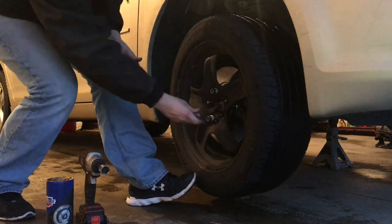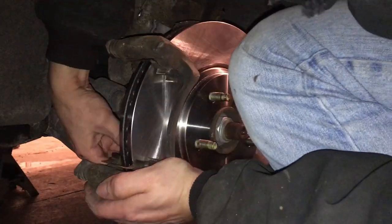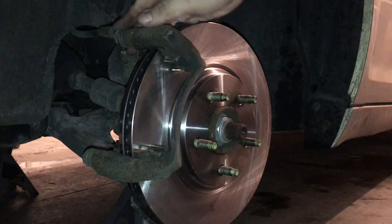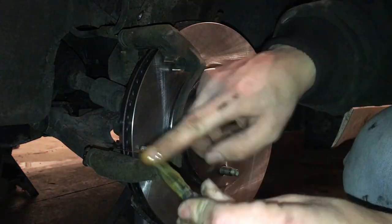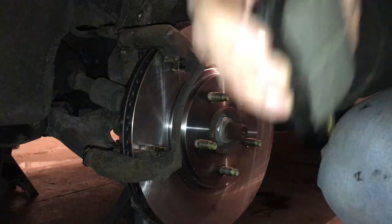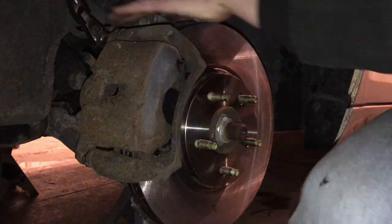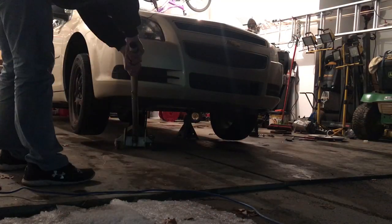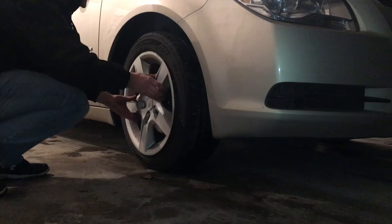Go ahead and mount the wheel, attach your five lug nuts, and torque them down. Then fast forward through the driver's side. One thing to note on the driver's side — the slides were really tough to get out. Go ahead and jack up the vehicle one last time, take the two jack stands out, re-torque all your lug nuts, and put the hubcaps on.